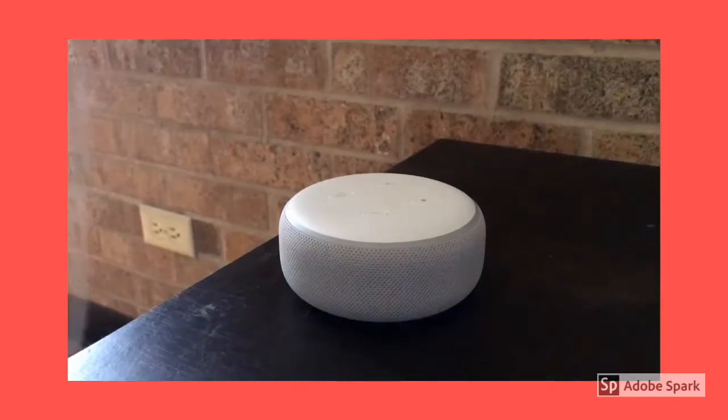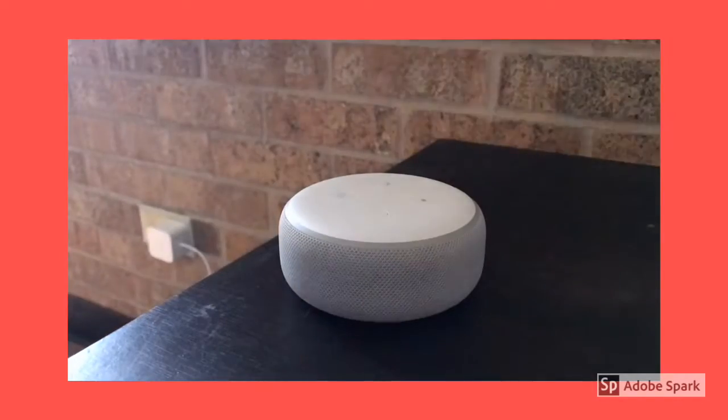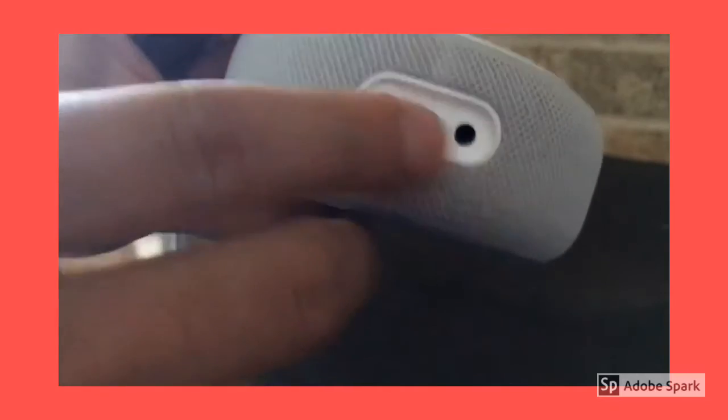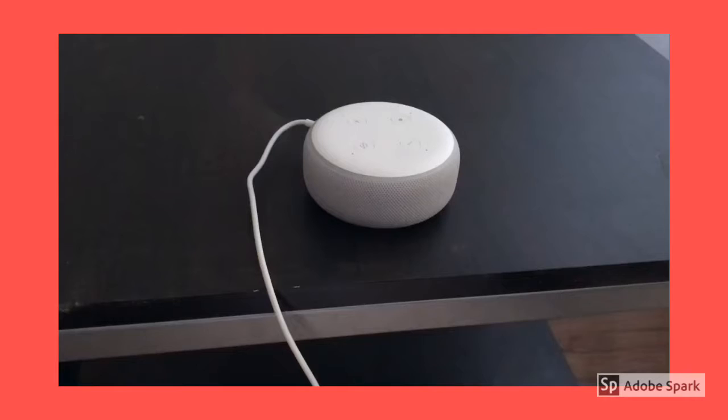All you've got to do is take this plug right here, put it in the outlet, connect this adapter to the back of the Echo Dot right there. And voila! After connecting to Wi-Fi, the Echo Dot is set up.